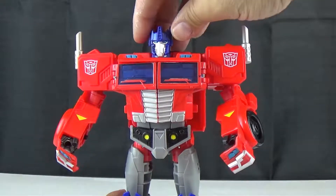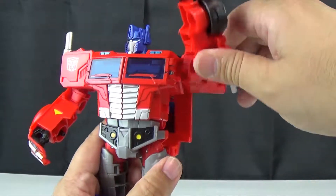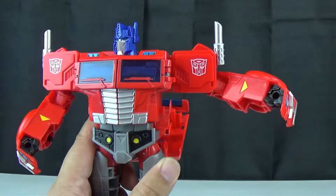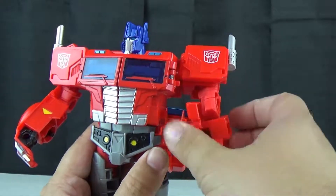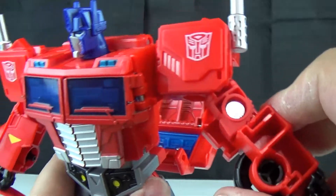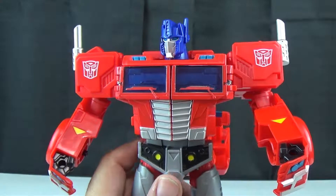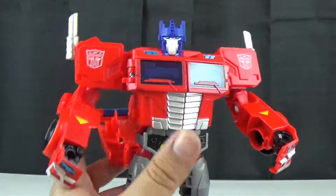Let's go ahead and start with the articulation. His head can go side to side but it can only go so far before it hits the decorations on the back. Arms can go 360 degrees because of transformation, and they can go out. It rotates on a mushroom peg and it's got a ratcheted elbow. It's actually not bad — I wouldn't mind more robots having a ratchet like this. Sometimes you get robots that are big but missing ratchets or they're ball-jointed and too heavy and they're not going to last long.